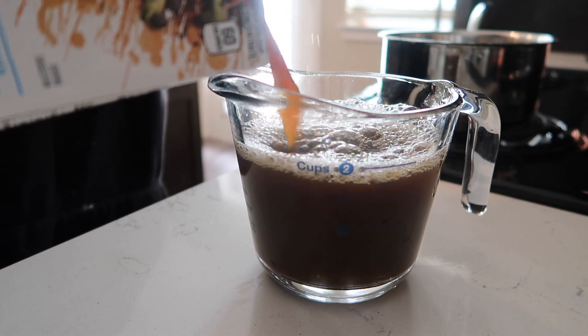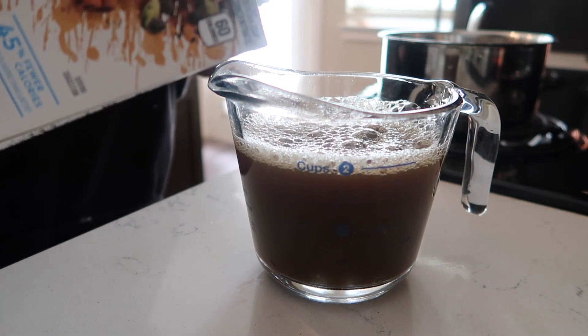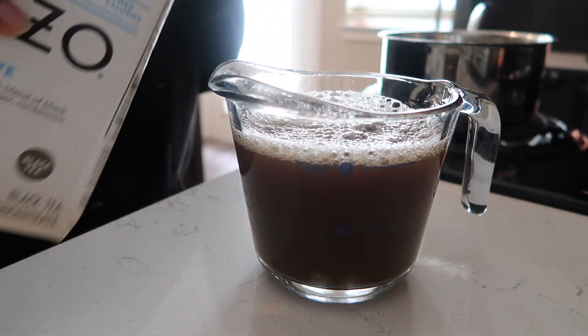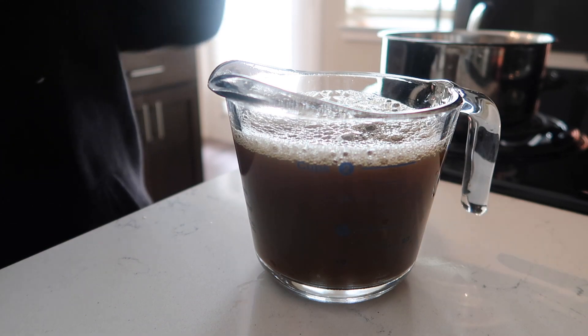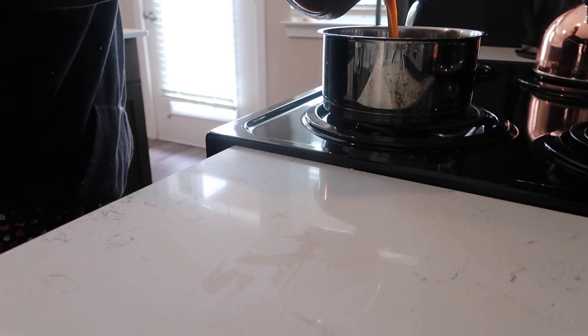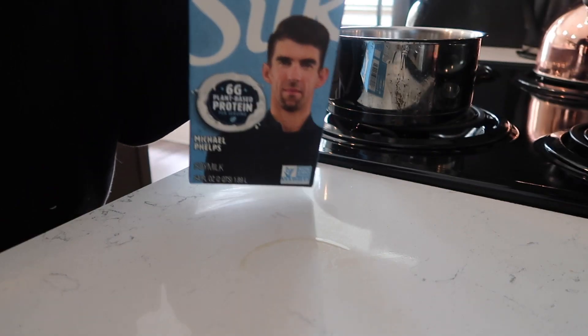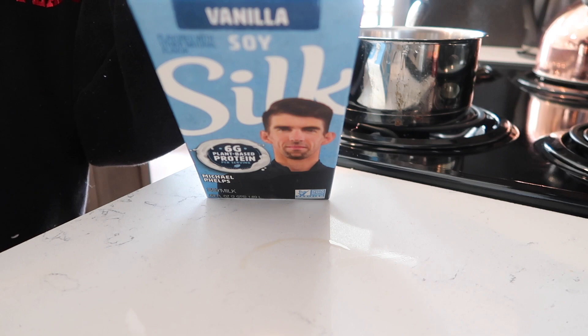I start out with the Tazo Chai Tea Latte Concentrate. I use the Skinny Chai Tea Latte Concentrate, but you can use the regular kind, and this can be found at Target. I use two cups of that. I heat mine over the stove because I just find that you can mix all of the ingredients better that way.